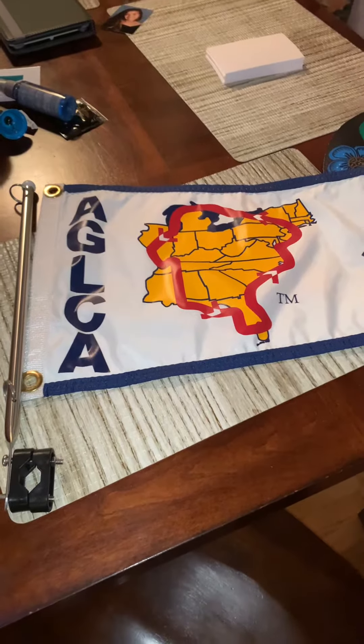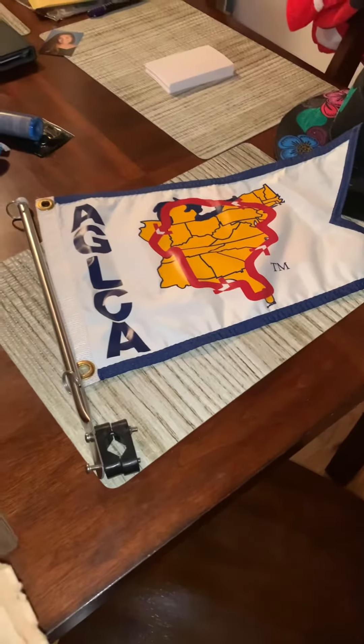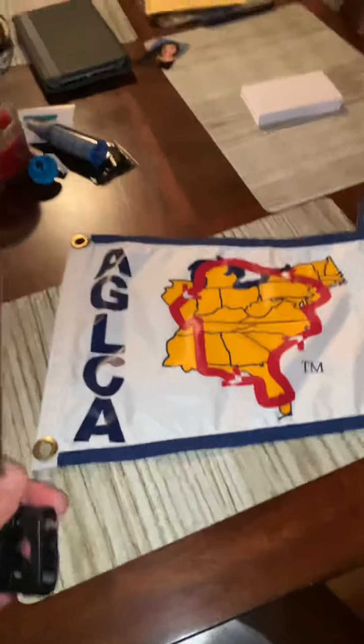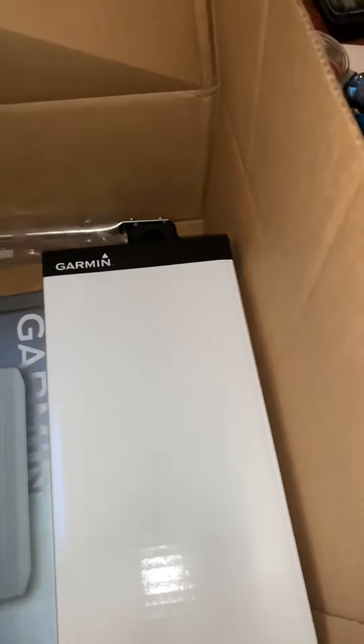Short video this morning just to show y'all things we're getting for the boat. We got our flagpole in this morning for the front, I got an extra one for the American flag that's coming today, and some Garmin products — we got a cover for our screen.